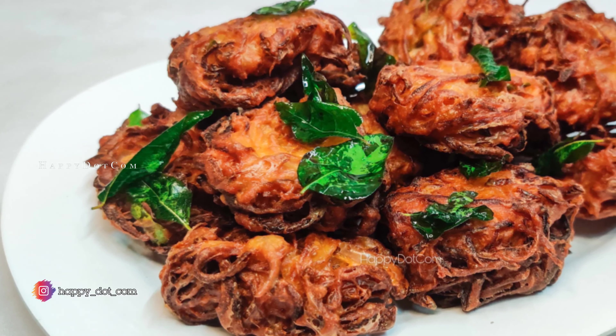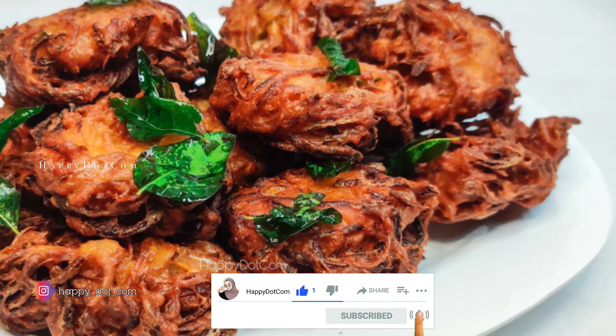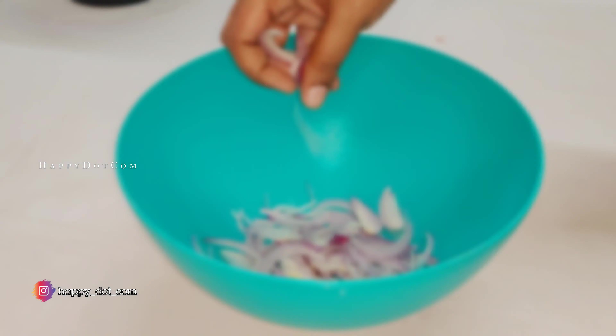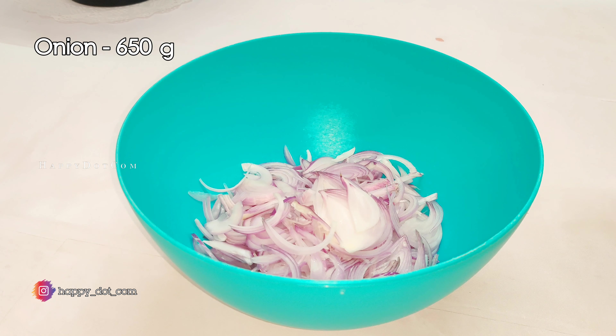I am going to show you how to shape it, how to make a trick. Let's go to the video. I am going to stir it. One of my favorite recipes is about the grill.